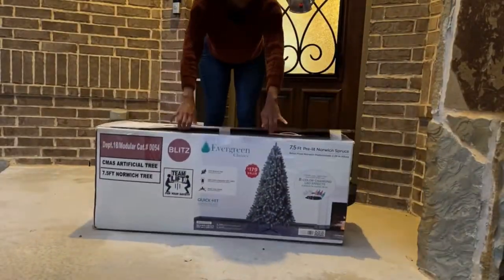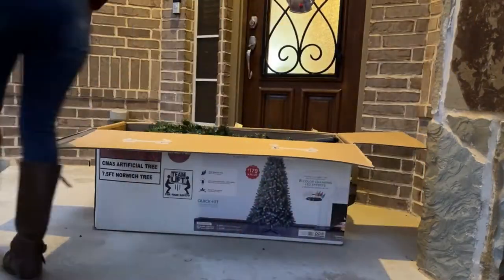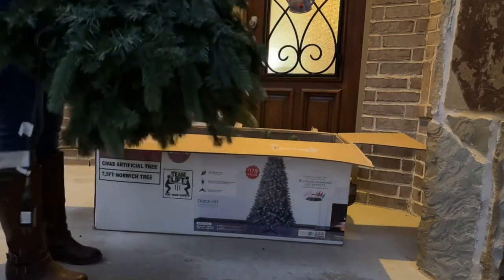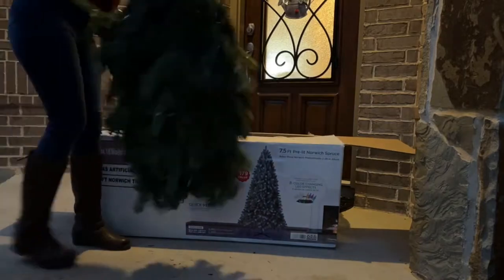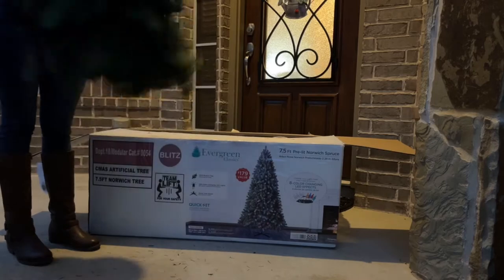I ordered this 7½ foot Christmas tree two Black Fridays ago, and we used it for the first time last year. Before I bring anything like this into my home, I have to give it a good, big ol' shaking outside to make sure there's no spiders, bugs, extra dust, or debris.